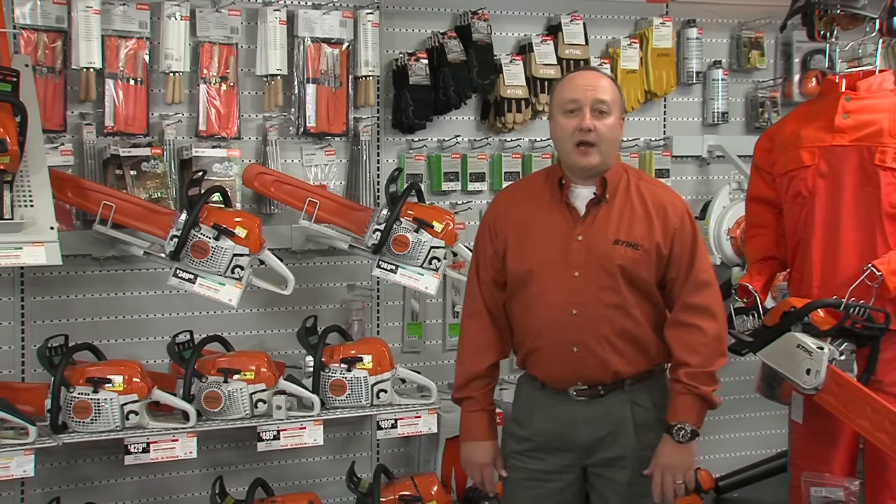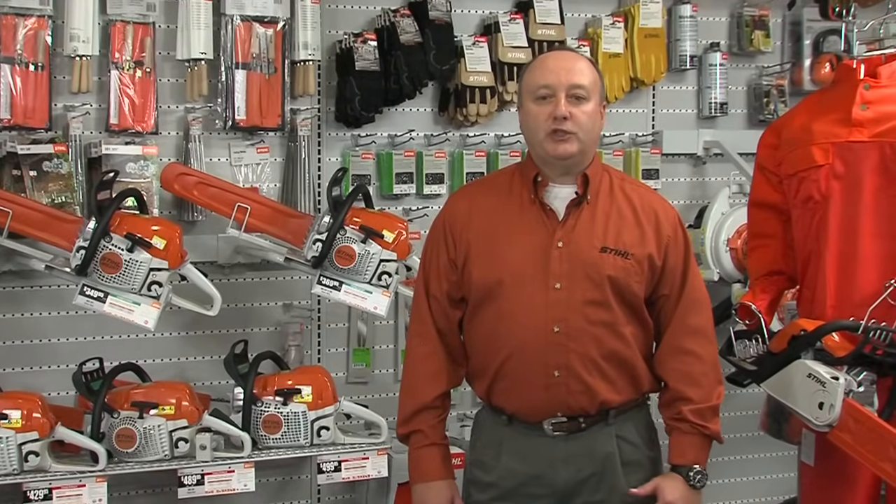Hi, I'm Louie Cassarella. Are you thinking about purchasing a new chainsaw, but aren't quite sure which one to choose? Let me give you a few tips that would help get you pointed in the right direction.